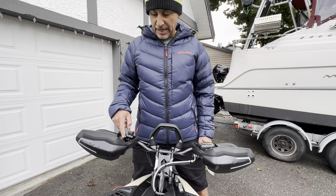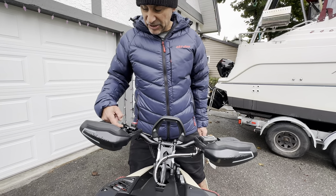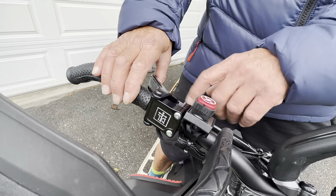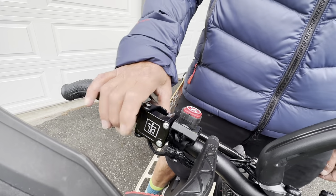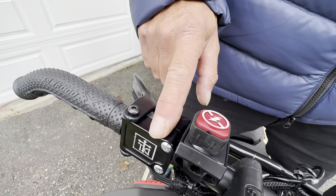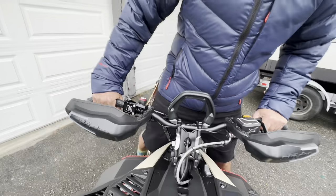I'm also really interested in trying the throttle block from Tom at TKI — a good friend of mine. It's aluminum, so there's a lot less material and a lot less snow gets trapped in there. When it's super deep, snow and ice can get into your throttle, and this is designed to prevent that. It's a super easy install — I just did it last night.